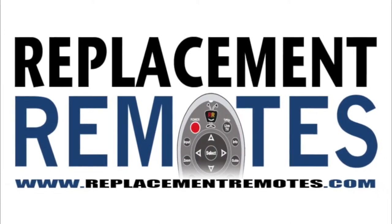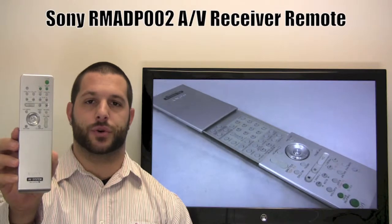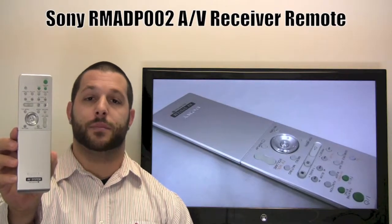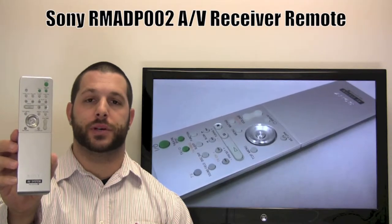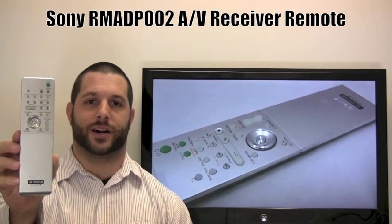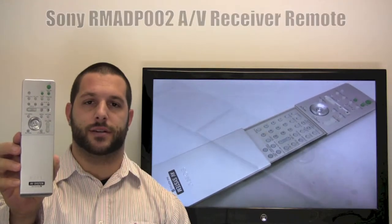Hello there everyone, this is Timothy from ReplacementRemotes.com. Today I have the Sony Audio Video Receiver Remote Control. The model number is RMADP002. If yours is lost or perhaps broken, we'll be glad to replace it with a brand new one right here from ReplacementRemotes.com, where we do have the best prices and selection for remote controls on the internet.